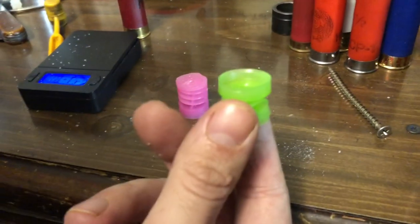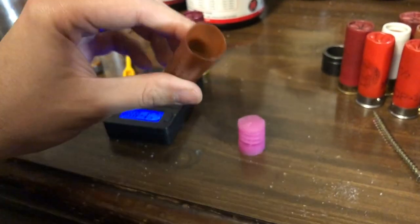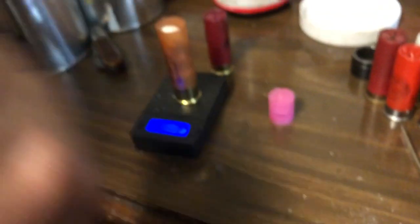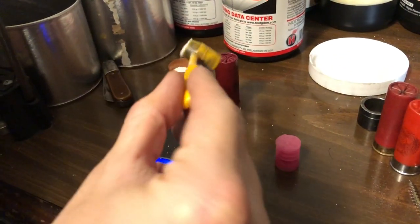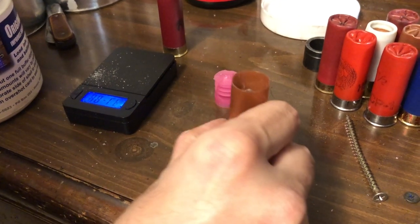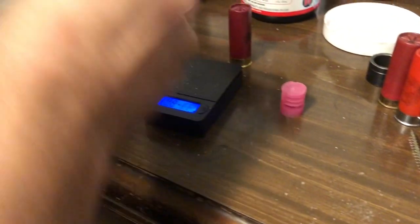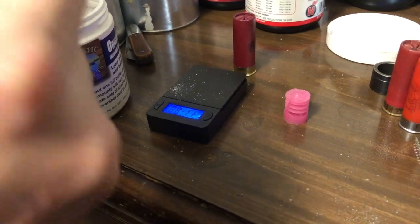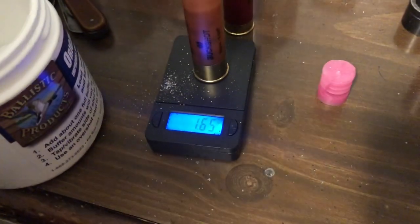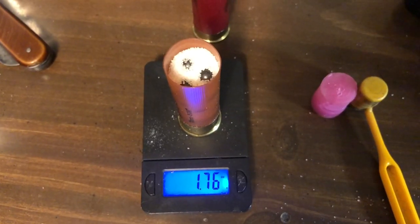Switching wads here for a heavier payload — we have the short shell wad from Ballistic Products. This time we're using 15 pellets of .31 caliber single-ought buck with BPI original buffer. That brings us up to 1.65 ounces. Now with the sugar, it brings us up to over an ounce and three quarters.